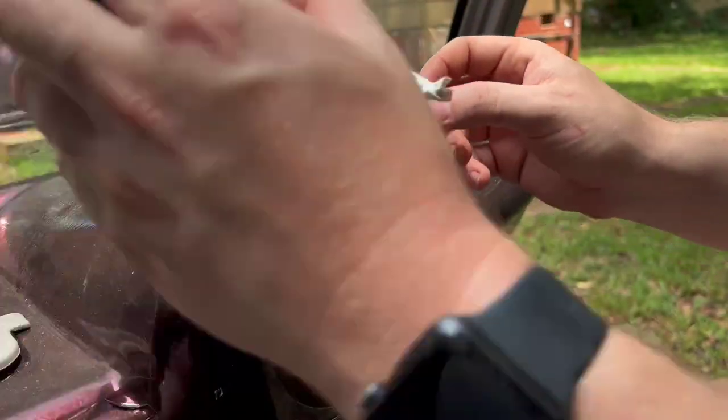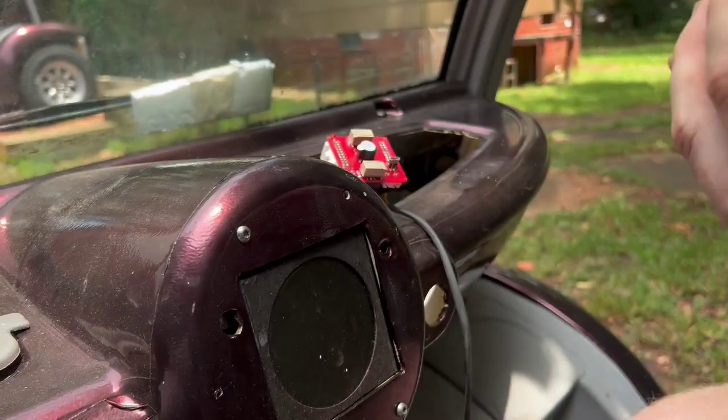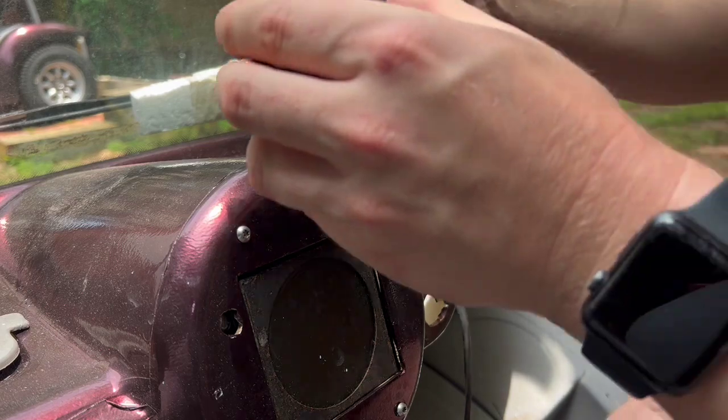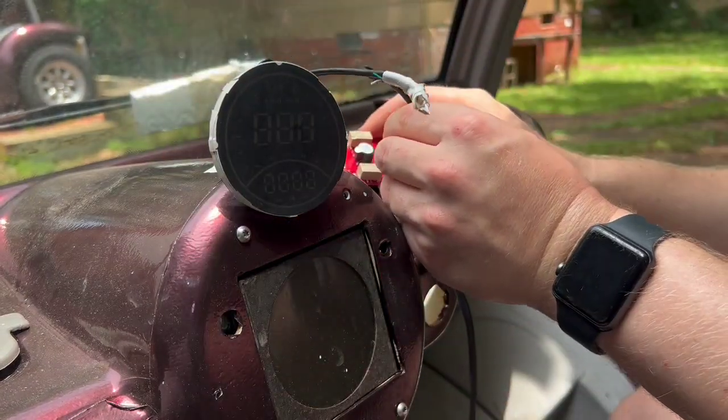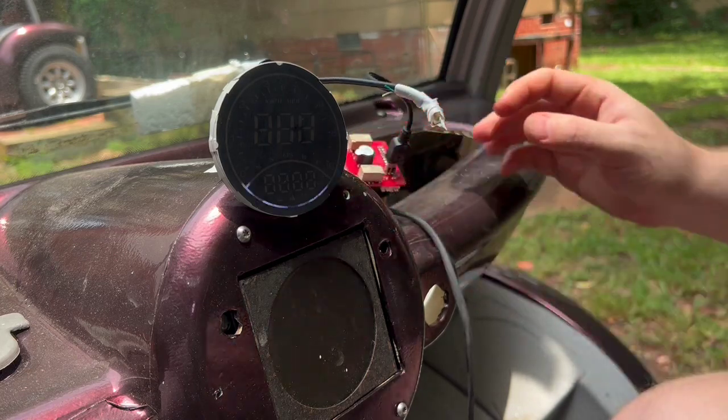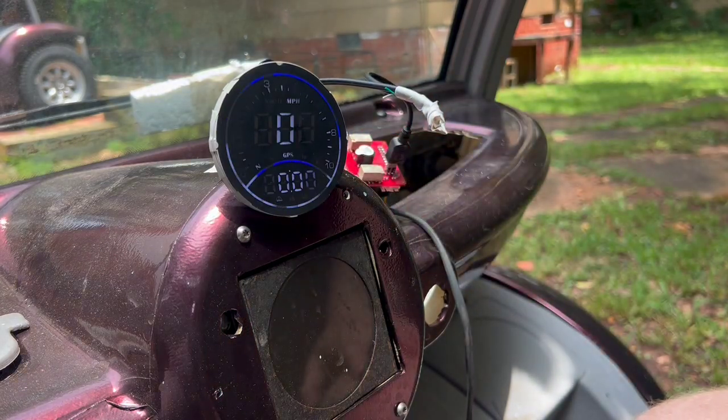There's a USB header on here, so if you find a different speedometer that you like better and want to change it out, you certainly can. So you just plug that in as well and you get your speed.